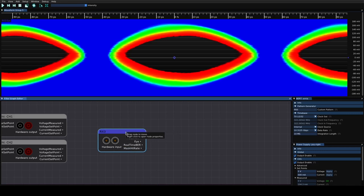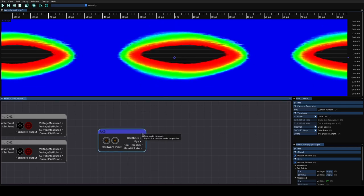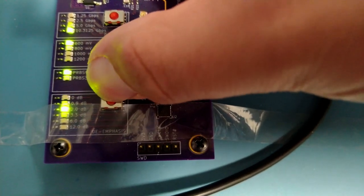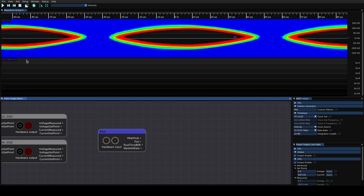That looks pretty good without any additional emphasis — impressive. However, we do have equalization on the receiver, so turning that down and grabbing another eye shows a lot more eye closure. Let's see if emphasis on the transmit side can make up for some of that. Adding some de-emphasis on the transmit board and grabbing another eye shows a pretty good improvement. We can obviously go higher on the transmitter, but we're seeing BER essentially zero. Moving the cursor near the edge of the eye, we're still seeing effectively zero down to the 10^-7 range at the very edge — a still very open eye. Grabbing a bathtub curve confirms still pretty good performance.